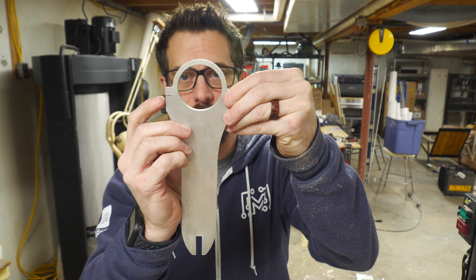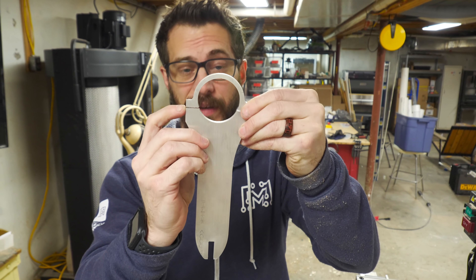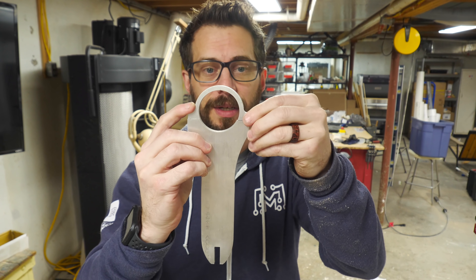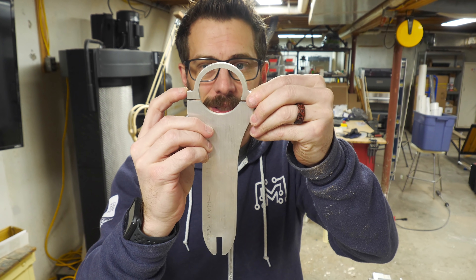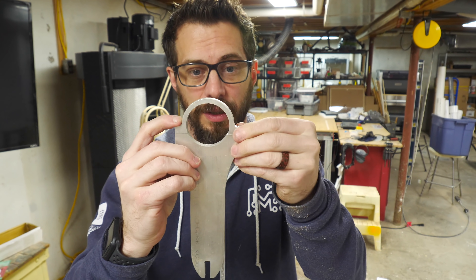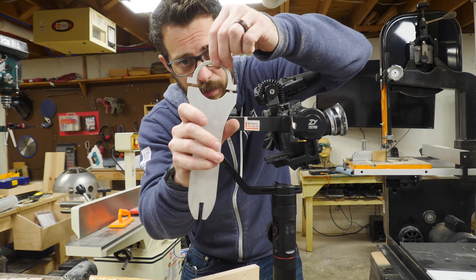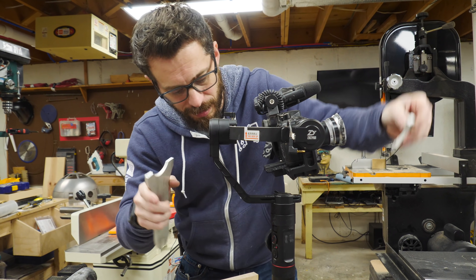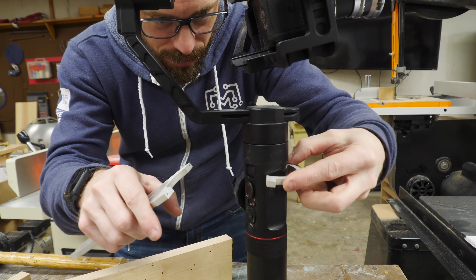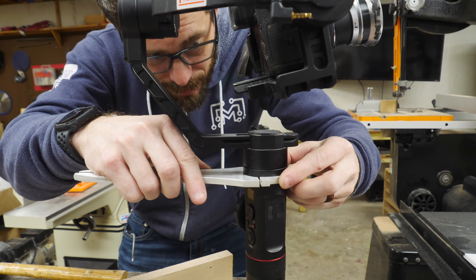That cut actually went really well. You will notice that it had to take out the kerf — the thickness of the blade — and that's actually going to work out in our favor. This hole was made the exact same diameter as the handle of the gimbal, and by missing that little piece, when we tighten these things down, it will give us a good clamp pressure around the handle. So let's put in the screws and see if this thing works. I do notice that I cut this a little bit further down — it should have been closer to the center, but it's going to work out. Those pieces will attach just like that.